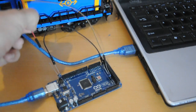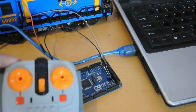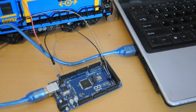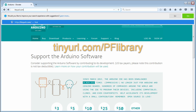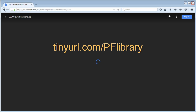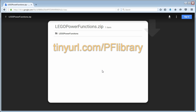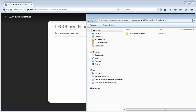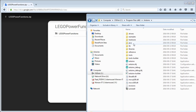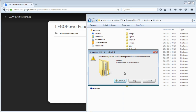We need the LEDs to send the same signals to the train as the Lego remote control. To do that, we need to download a library to our Arduino software. Go to the link — also in the description below — and download the zip file. Open the file and extract the folder inside to your Arduino library folder, which is where you installed the Arduino IDE on your computer.